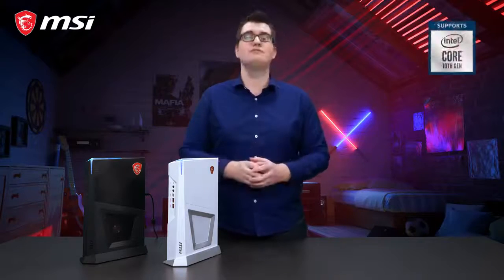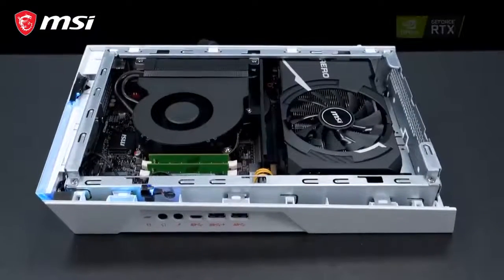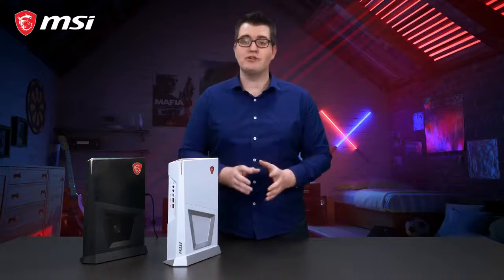To give you the best performance, the MSI Trident series comes with up to an Intel i7 core processor and is equipped with the latest MSI graphics card. So this really packs a punch and will make sure that you can play the latest games in 60 fps.